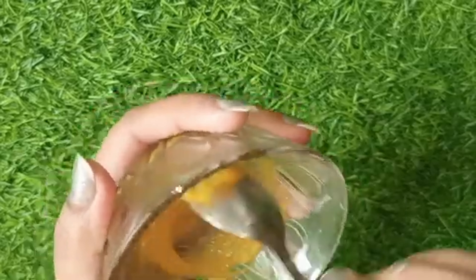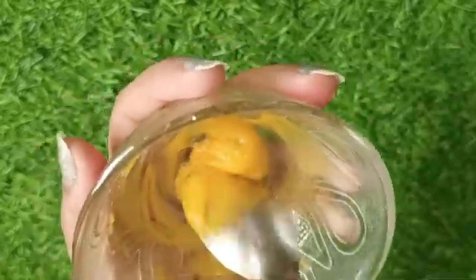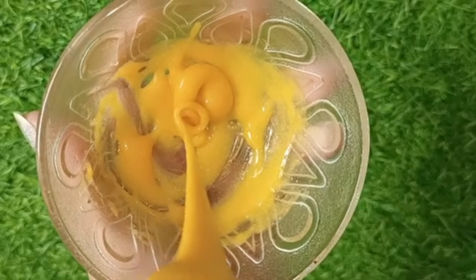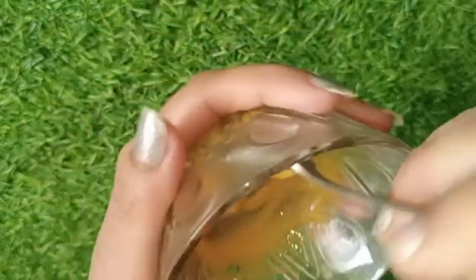After that, you will mix these things and make a thick paste, like mehendi or cake paste — as I am showing you. You will make this remedy step by step and if you do all the things, you will get a good result. Here you can see how much I have mixed, and this is our face hair remedy. This is an amazing, powerful home remedy.